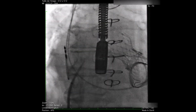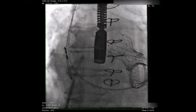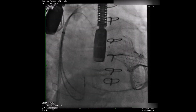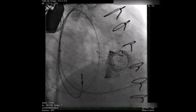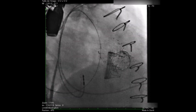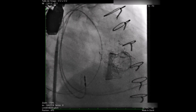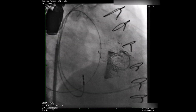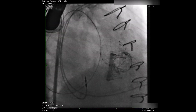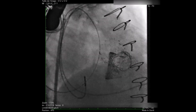Here is shown the transseptal puncture with the BRK1 needle. Over a guidewire inserted in the enlarged left atrium, the BRK1 needle is exchanged for an Agilis catheter. This catheter is steerable, which greatly improves the ability to pass the wire through the mitral valve into the left ventricle.